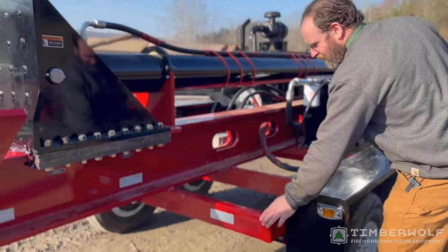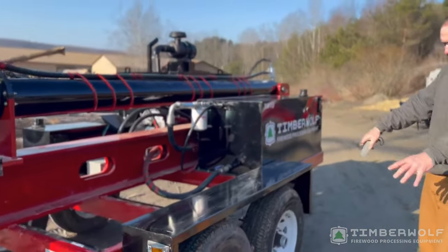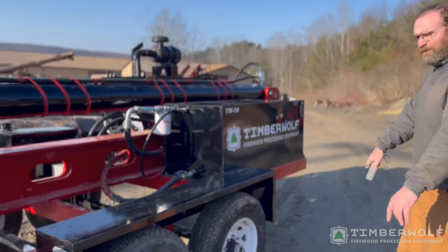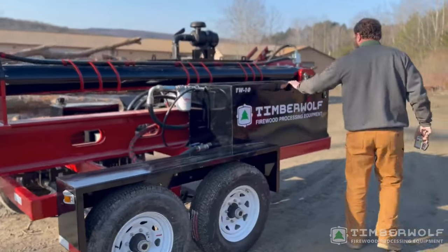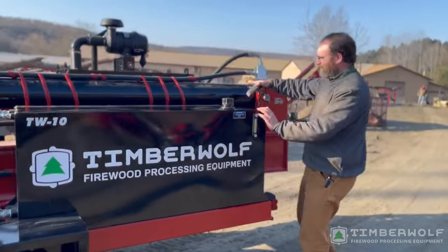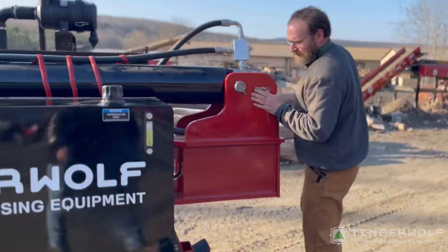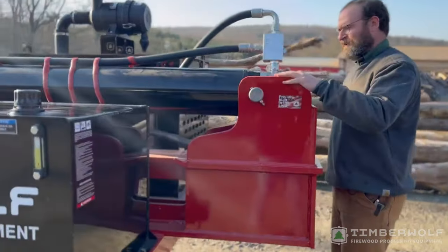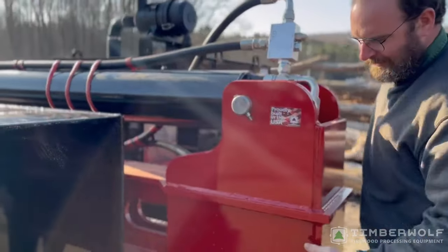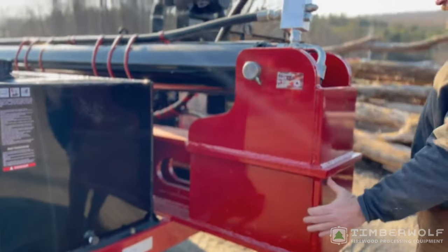It's got a two-by-five, three-sixteenths wall frame to hold everything together. 14,000-pound axle, 110-gallon hydraulic tank, so she's going to run nice and cool. Also needs that because that cylinder eats up 30 gallons on a full stroke. The clevis is on the back here — inch and a half on either side — fully boxed with a one-inch plate, providing good rigidity down here.